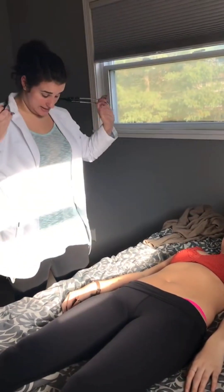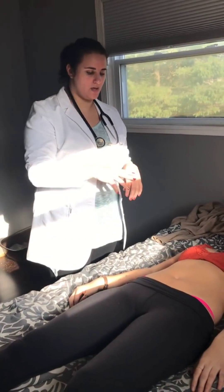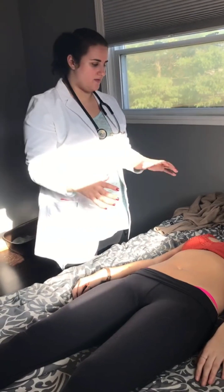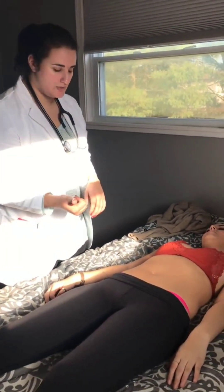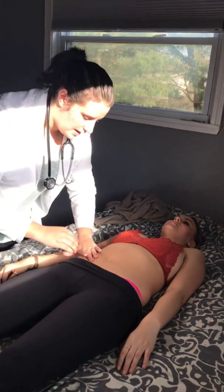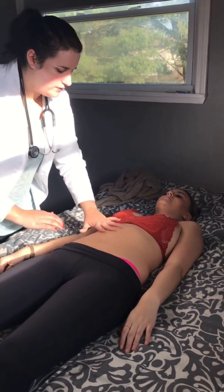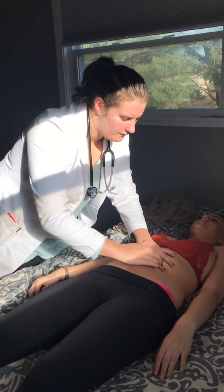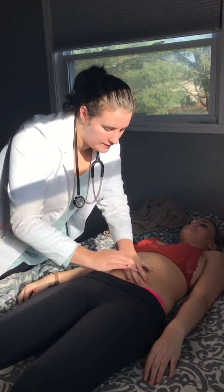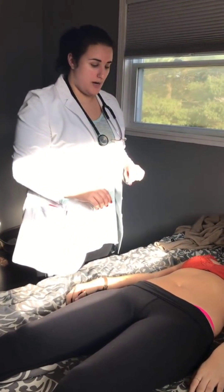I do not hear any bruits on either side. Now I'm going to percuss the stomach — you normally hear tympanic sounds because when the patient is lying down, air in the intestines rises to the surface. You do this in the same rotation and same number of passes as auscultation. If you hear any dullness in the upper right quadrant, you could possibly be percussing the liver. Then we're going to palpate.